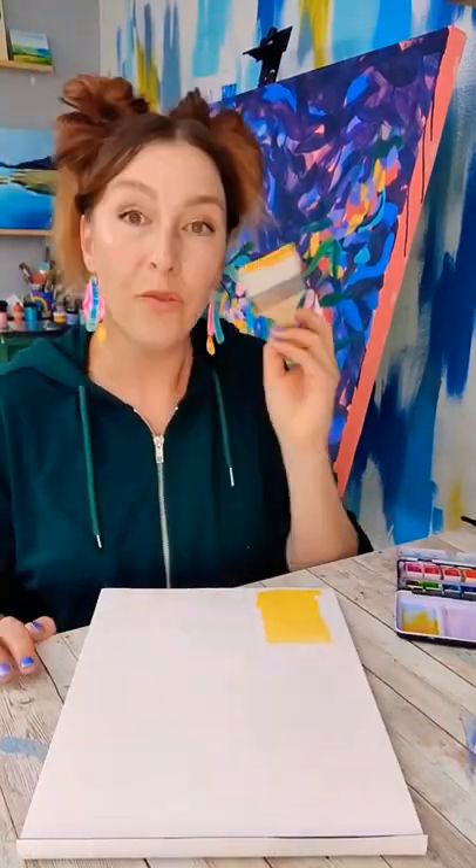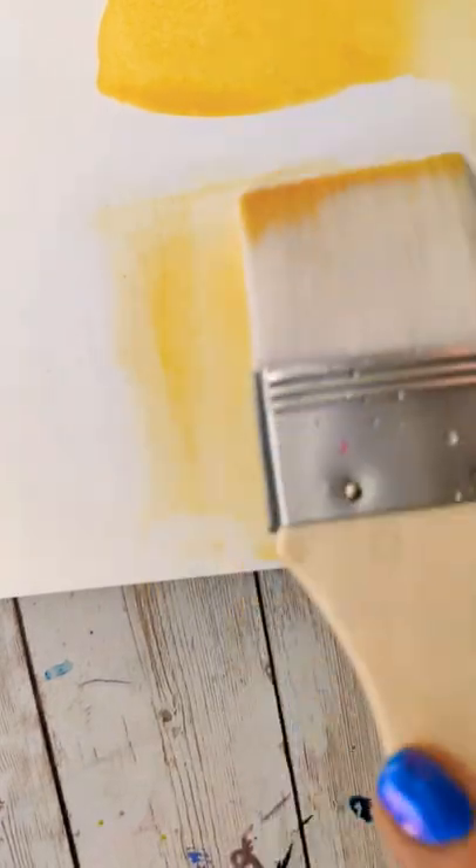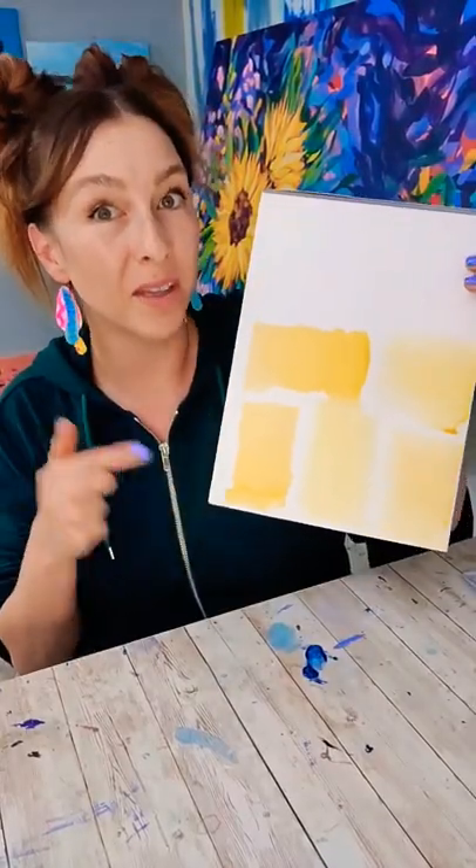Second technique: wet the whole area, fill your brush with the yellow, and then swipe on that area that's wet. Practice these a few times then let them dry.